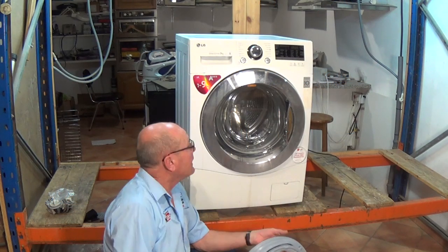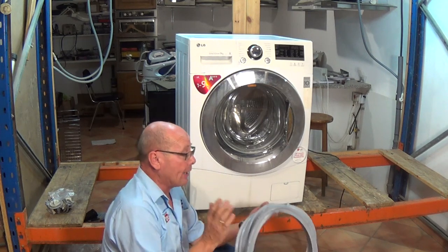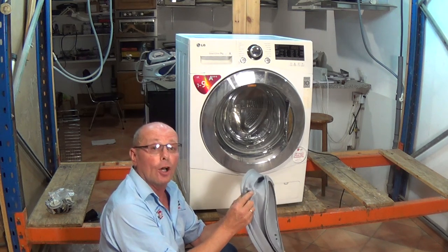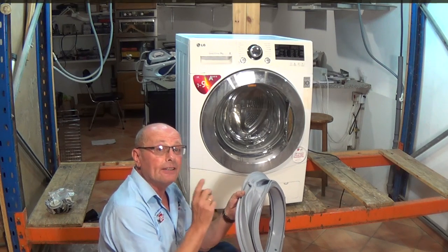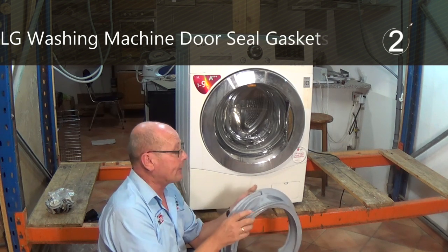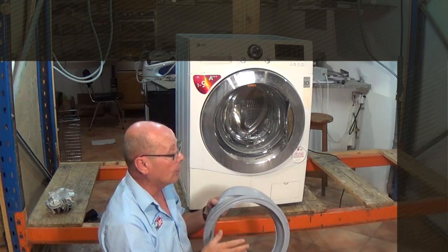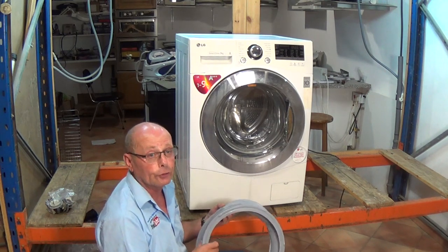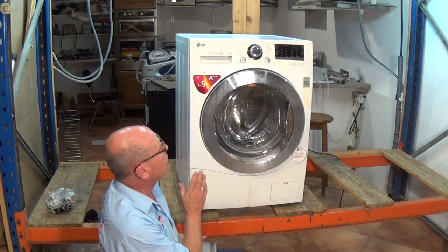Hi, welcome to How to Repair. In this video we're going to be working on an LG washing machine and changing the door seal. The door seal on this machine has got a hole on the spout at the bottom. All the LG parts you will find in links below or the I-button on the video, and you can find tutorials on the website for how to replace LG door seals and other repairs.